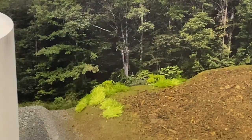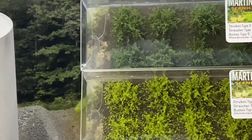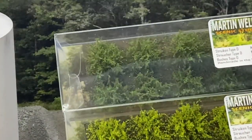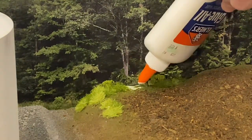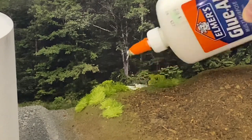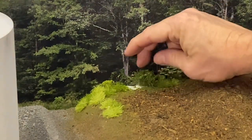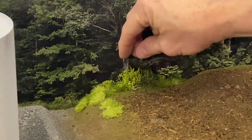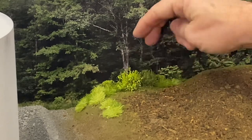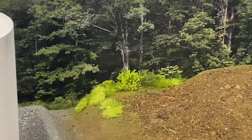Now what we'll do is add some of these bushes by Martin Welberg — these are a light green and a medium green — and just kind of blend them in as well. I'm going to add a little glue here. You'll see what a huge difference that makes.